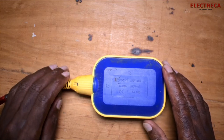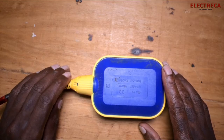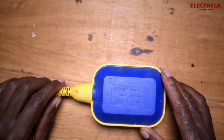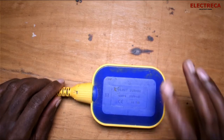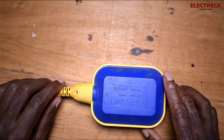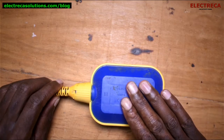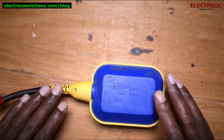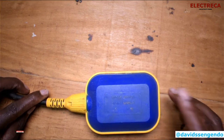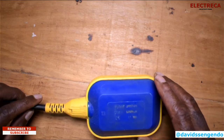Hey, what's up guys! Thank you very much for being on Electrica and thank you for subscribing. Today I still have a float switch in front of me, but as the title says, what's inside here? Maybe you've never bothered to look inside, or perhaps you're interested to know. We've done several videos about how this float switch operates, and I'll link those in the description and cards.